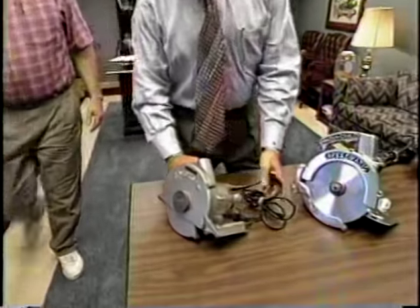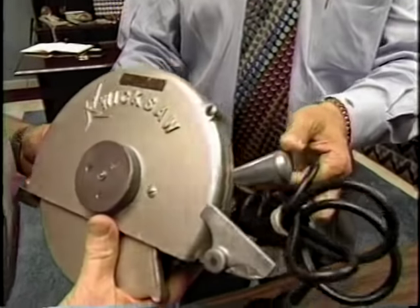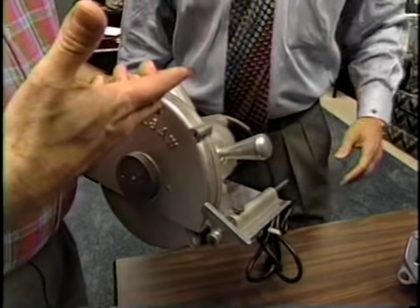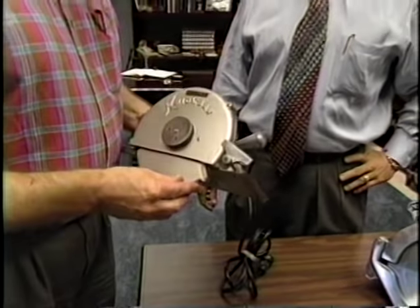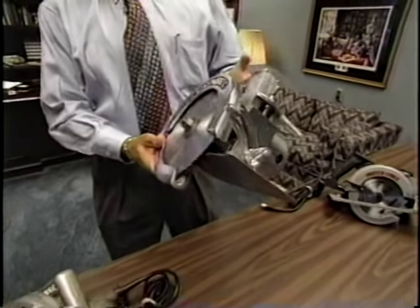This was the first saw we ever made. It's called a Quick Saw — a direct drive unit. So whatever speed the motor turned at, say 20,000 RPMs, that's how fast the blade went. It went fast, but no power, no torque. So the next year we decided to put some gearing in it.